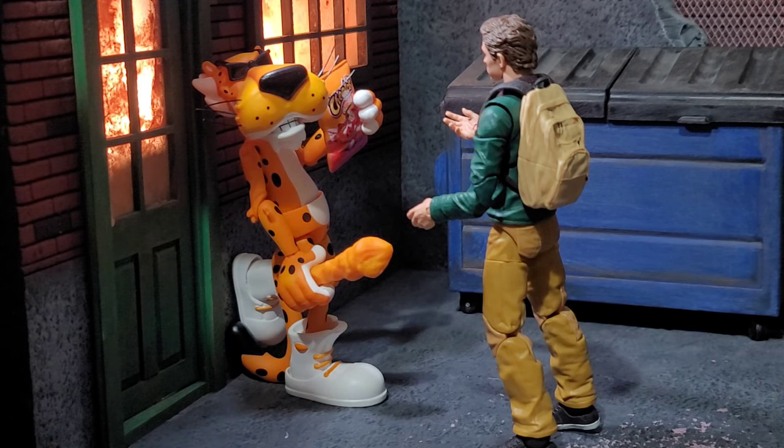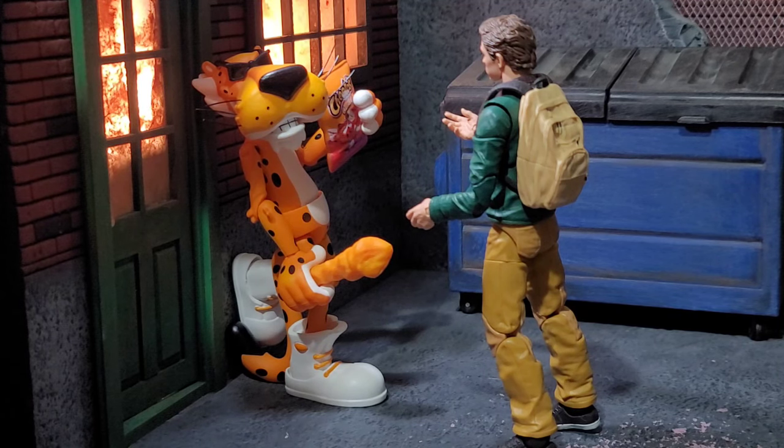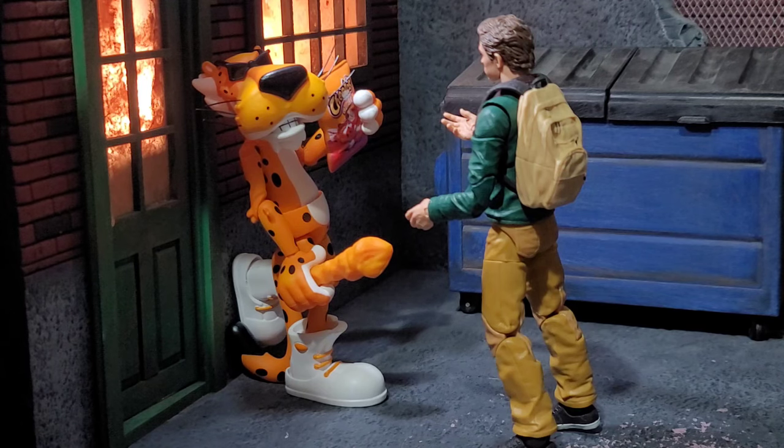Jada knocked this figure out of the park. He comes with cool accessories, an alternate head, and extra hands, and for the price point it's a great deal. I never would have thought I'd have a Chester Cheetah action figure — I grew up with this mascot as an 80s baby. It's a solid figure with tremendous detail and effort. The joints feel slightly iffy due to the figure's heft, but this thing poses up beautifully and the paint and sculpt work are excellent. I'm also hoping Jada gives us the Noid from Domino's — that would be awesome.